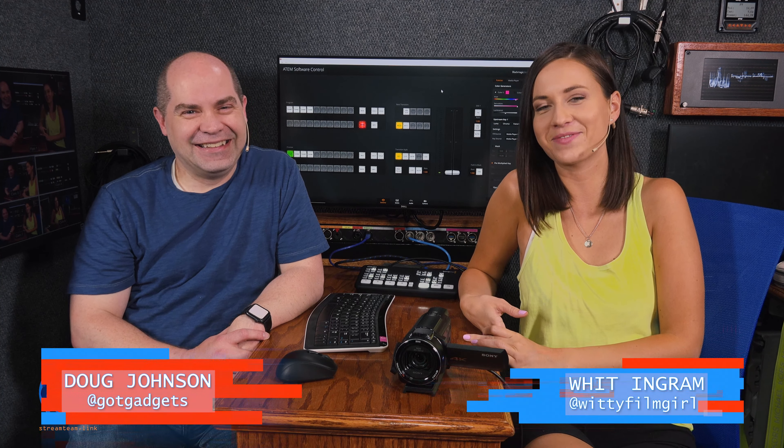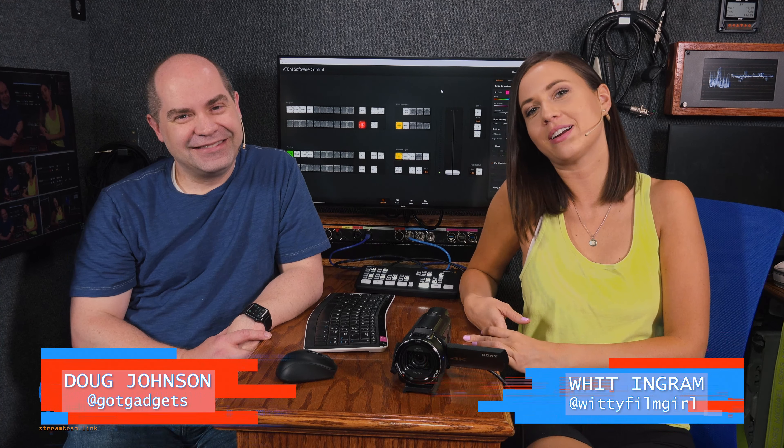What's up, nerds? I'm Witt. I'm Doug. And we're the Stream Team.